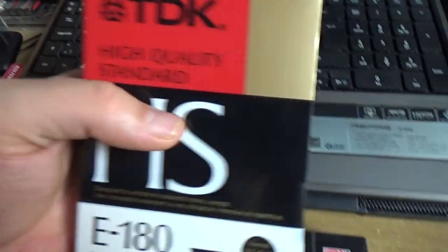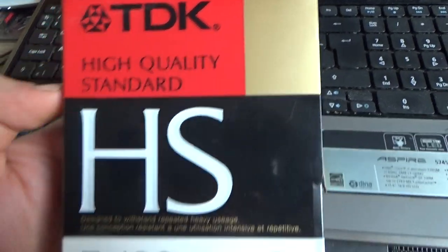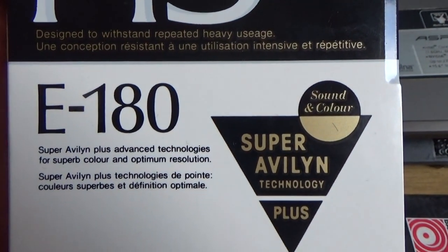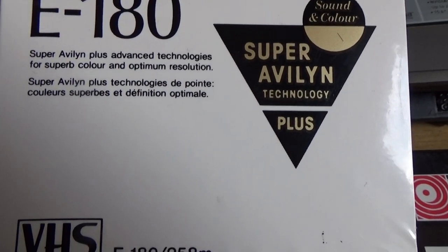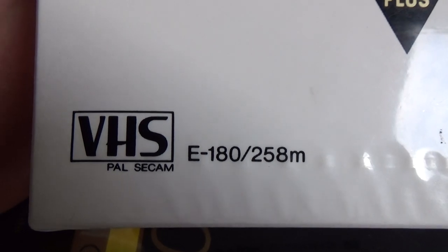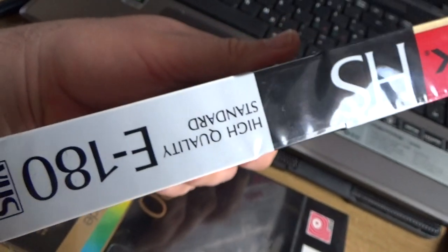And the second one — high quality standard. I think it's a very old tape because of the Super Alvin technology plus. I can see the meters: yes, 258 meters. It's a very old tape.